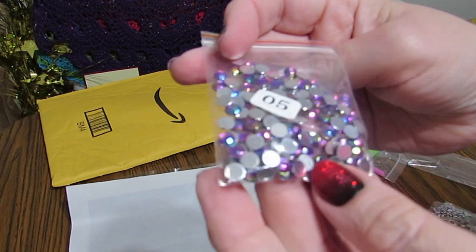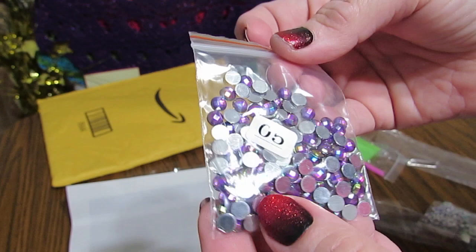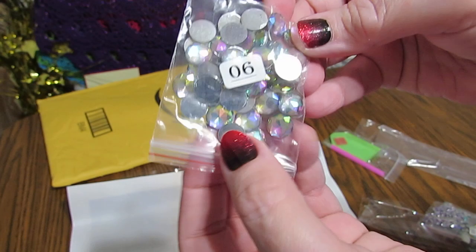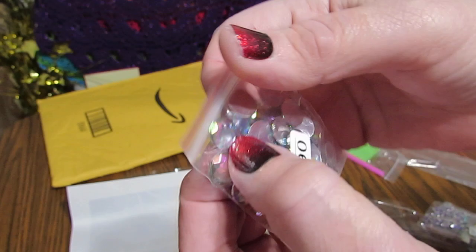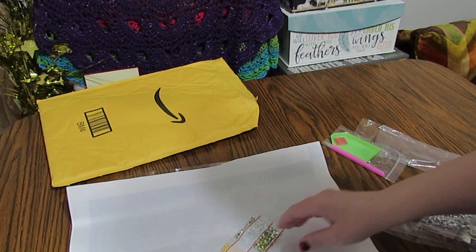Oh, these are beautiful. This is purple — very shiny crystals. Beautiful. That says zero five, so that goes along with the numbers. And then this is zero six — since there's a line underneath it, I know that's got to be six. And these are some more gorgeous Aurora Borealis, crystal Aurora Borealis. They pick up all different colors from other facets. I just think these are gorgeous.